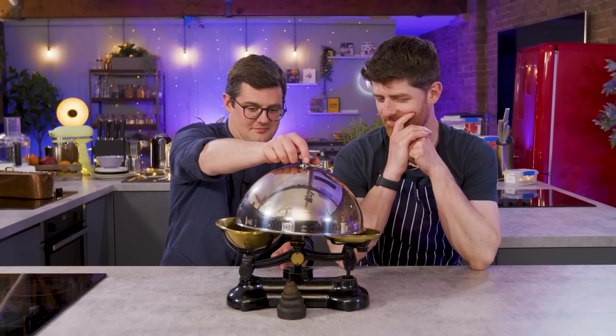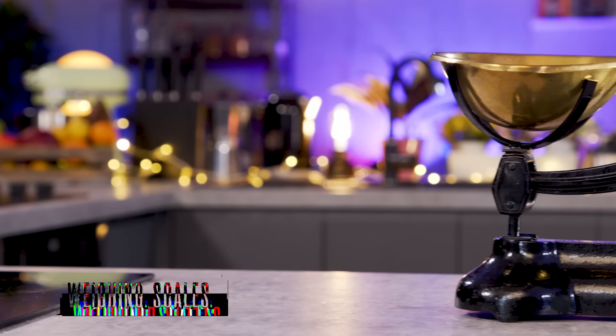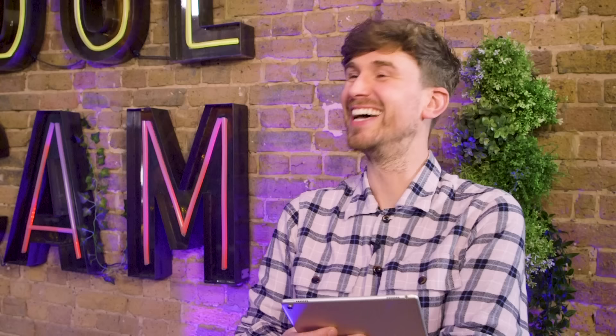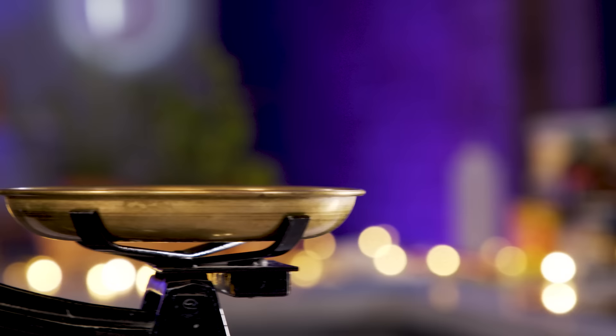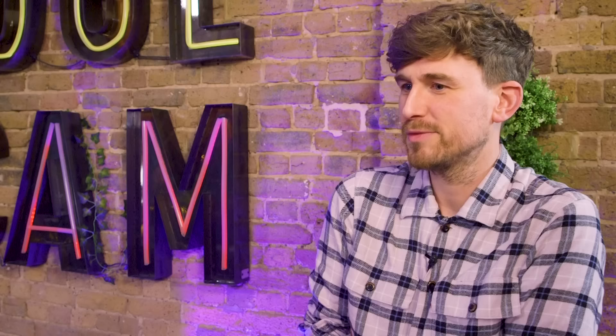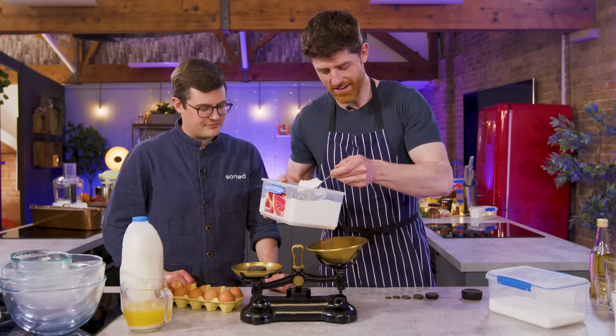Number two, lift the cloche. Ta-da. I think I know what it is — I think I know what it is too. It's an old-school set of scales, a balance, complete with weights at the very front. It's very cool. So these are scales from the Libra Scale Company, London. We believe they date to the early 20th century, the early 1900s. Should we knock up a waffle batter? A waffle batter — that's going to require conversion in order to use these.